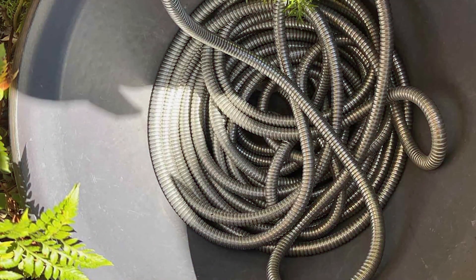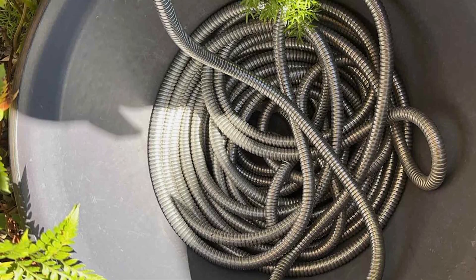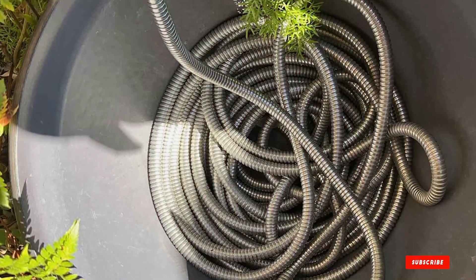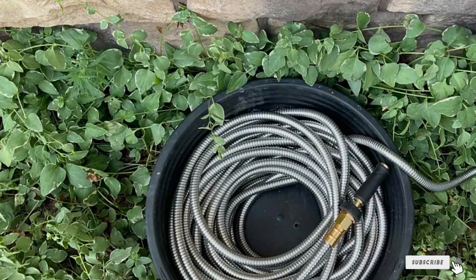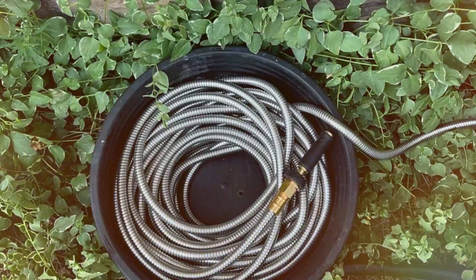Thanks for joining our journey through the 7 best garden hoses. If you are ready to take your gardening to the next level, don't forget to check out our other insightful videos, subscribe for more expert recommendations, hit the like button if you found this helpful, and share it with your fellow garden enthusiasts. Happy Gardening!